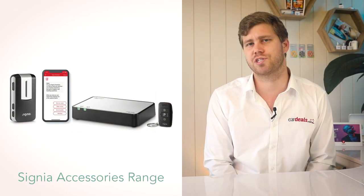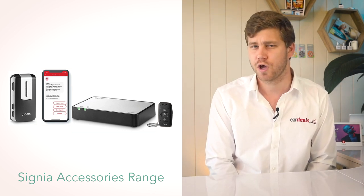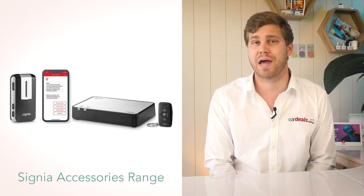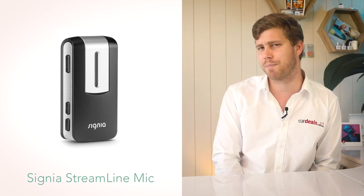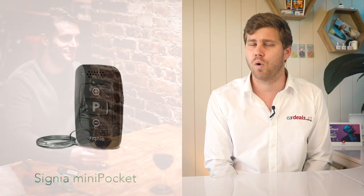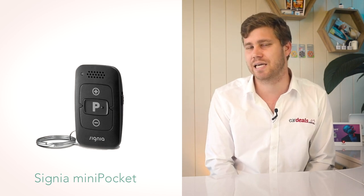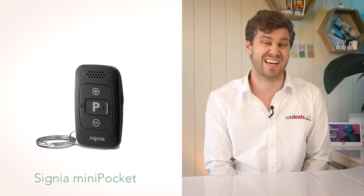Like all hearing aid manufacturers, Signia has a range of accessories designed for situations where the hearing aids might need additional help. These range from additional microphones for clarity in noisy environments — where you might place a microphone on a table in front of a loved one at dinner — to a remote to assist in easily adjusting your hearing aids' volume, a great solution for people with dexterity issues.